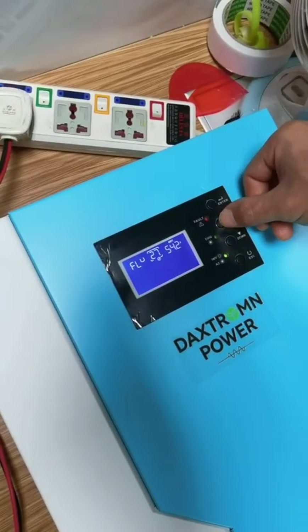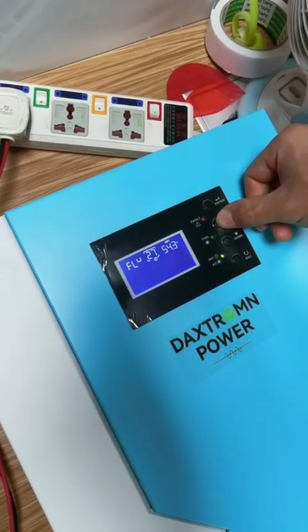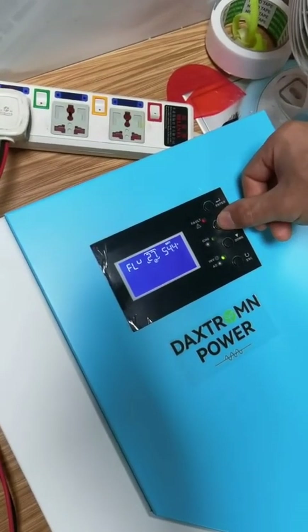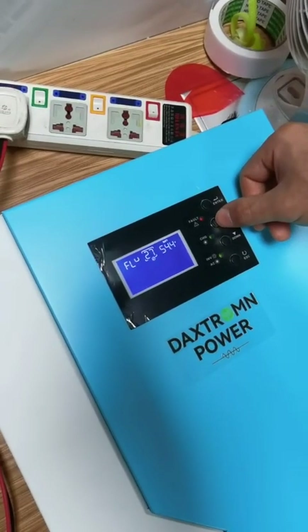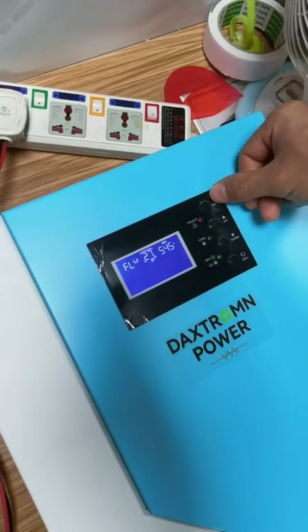In this demonstration, we set it to 54.5. Press the save key to save.